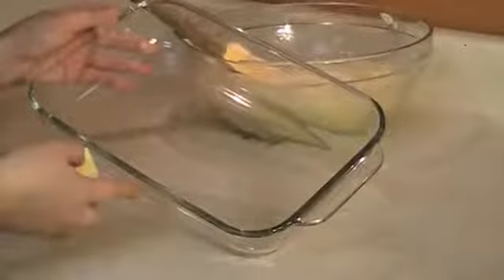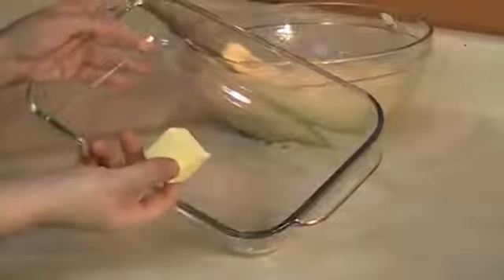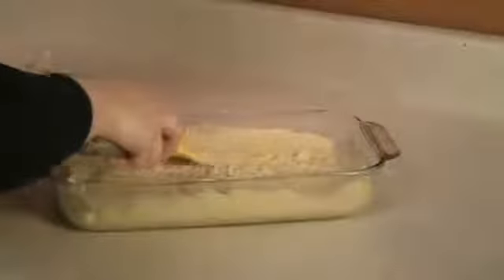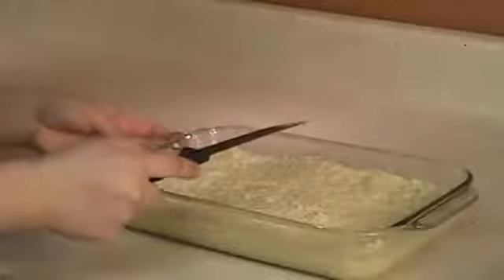Now we're going to prepare our baking pan. I'm using an 8x11 pan — generously butter the pan. Transfer the mixture into your baking pan. Using a sharp knife, cut the besbousa into diamond shapes.